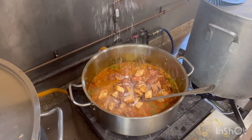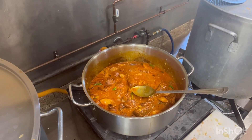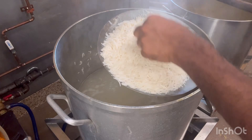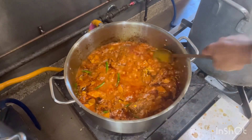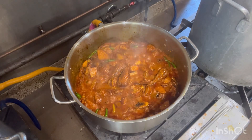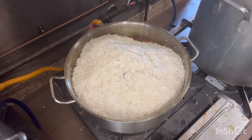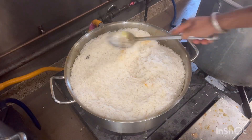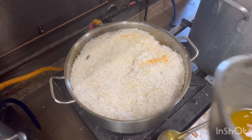And salt. For the biryani I am steaming the rice here, so I will take it out now — it's like 80% boiled. All the masala are nicely cooked, so I reduce the flame and I will add the rice and some ghee.